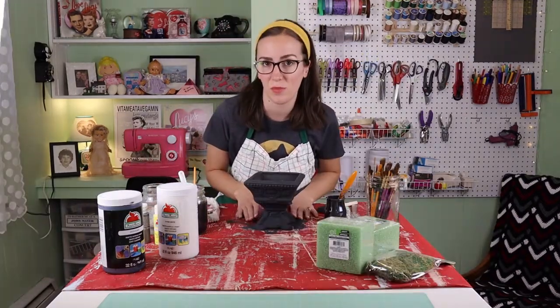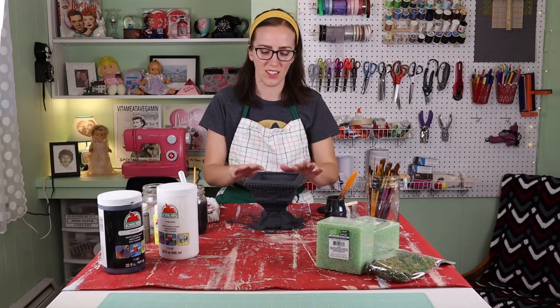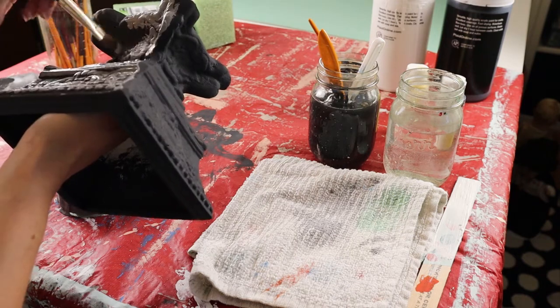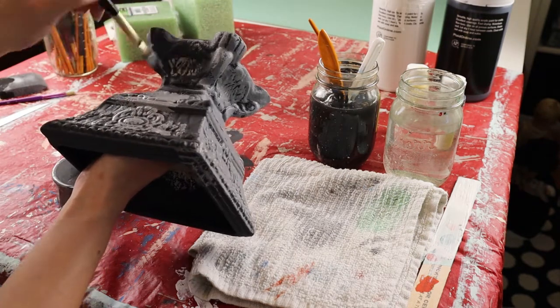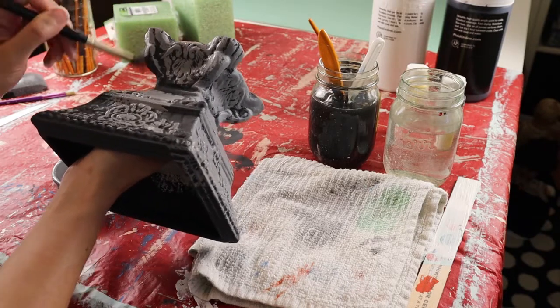Now that our base coat of dark gray is all dry, let's add a second layer on top in a lighter gray. Just kind of lightly brush over it so that the details are still dark gray and just the top parts have the lighter gray to give it that aged look.